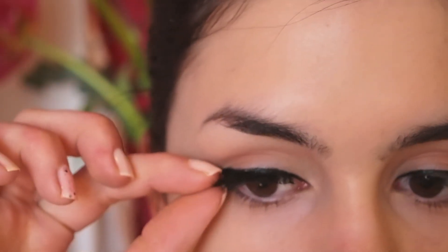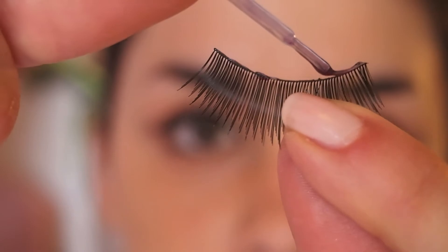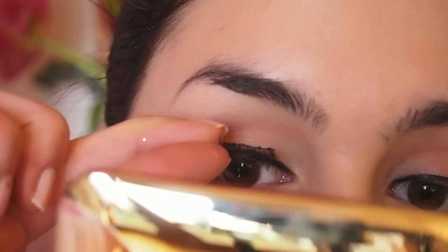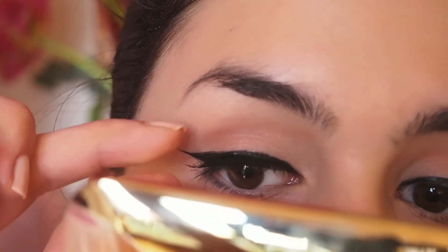First I'm measuring the lashes — they were too long, so I trimmed the outer part. Do not trim the inner part because it will look a lot more fake. Then I'm applying my Allure lash glue and placing on the lashes after the glue became tacky.